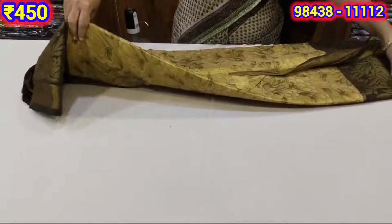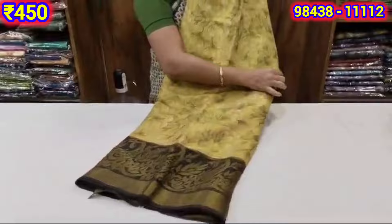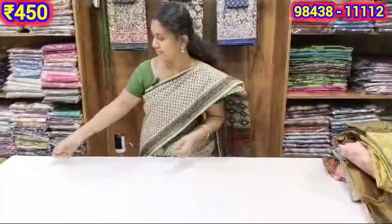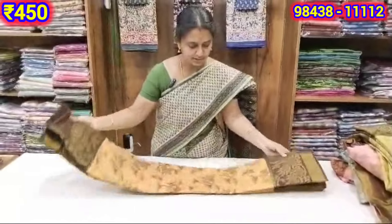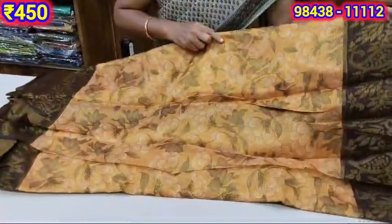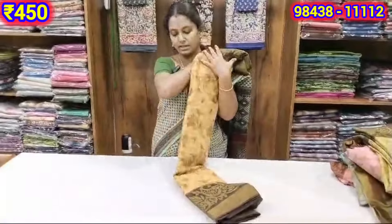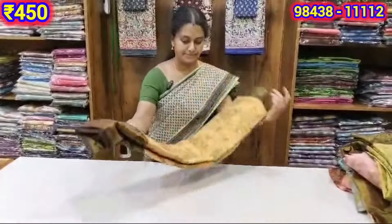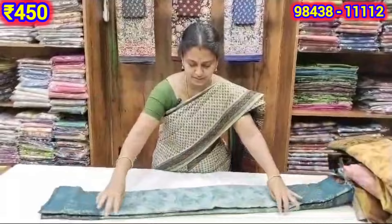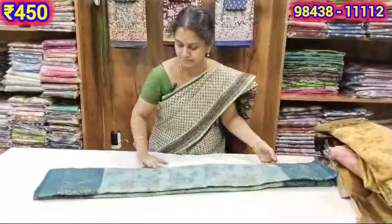We have got a mango design. There is also a flower design, and I like the mango design. The golden color is a good color. Look at the orange color and the color of the mango design. This is the sky blue and dark sky blue with a mango design in the border.